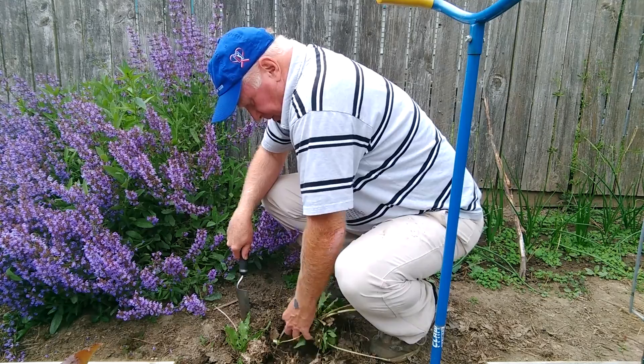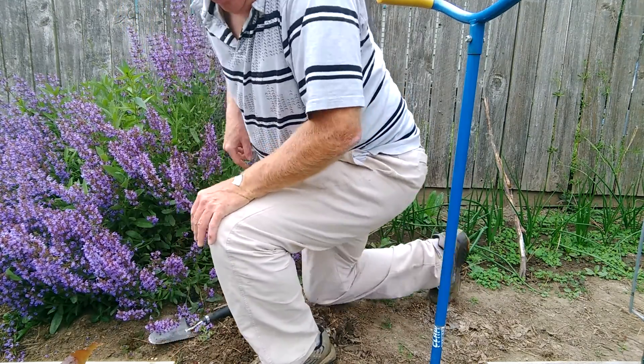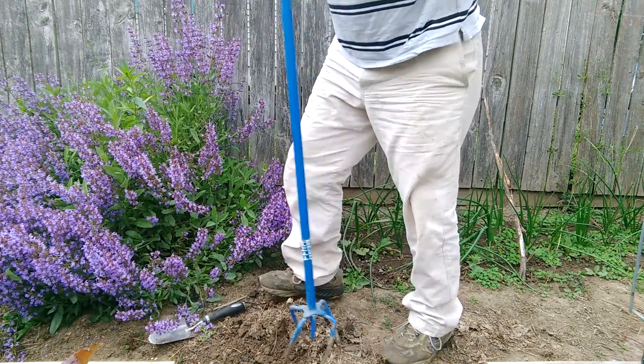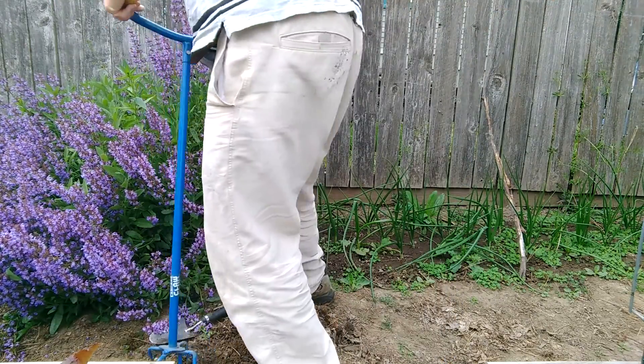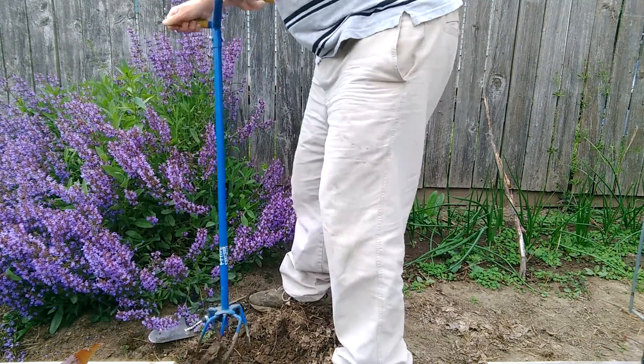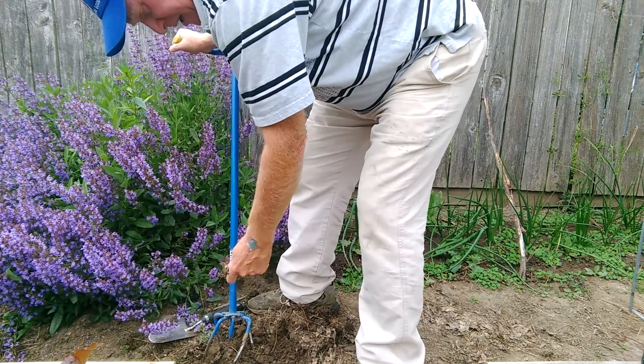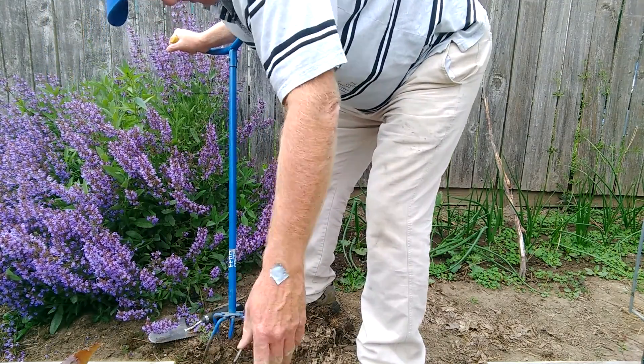There we go. You can see there's some clover here too — that comes out really easy with this. Just like that, and here comes the clover. There you go, real easy — right into the bucket.